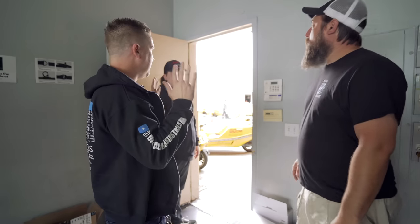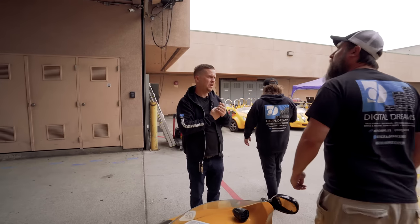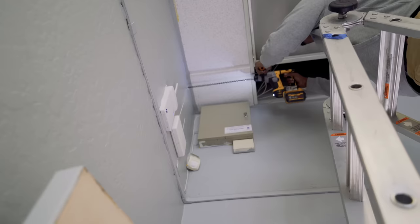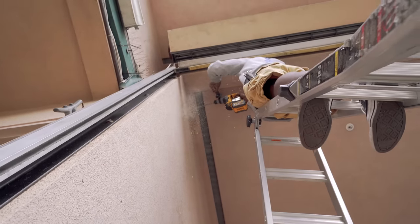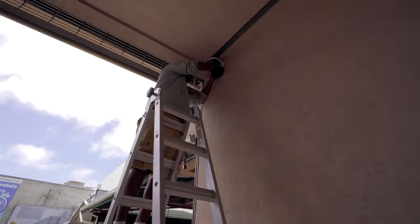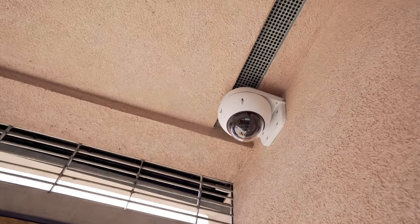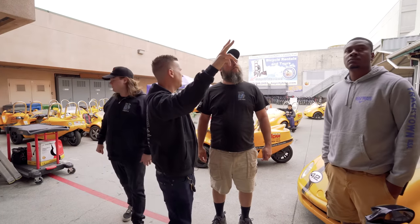We're going to throw extra wires in a couple of places because they're only starting off with three cameras right now. So we have one fisheye today, one outdoor camera, and one indoor camera. The fisheye is going to go on this back wall, and the outdoor camera goes here seeing the cars come in and out — we'll pop out the wall and mount it right there, but we're going to put two wires there.